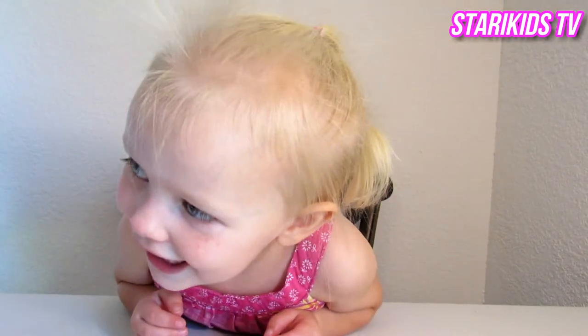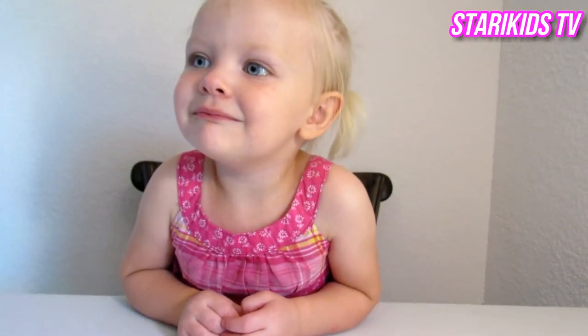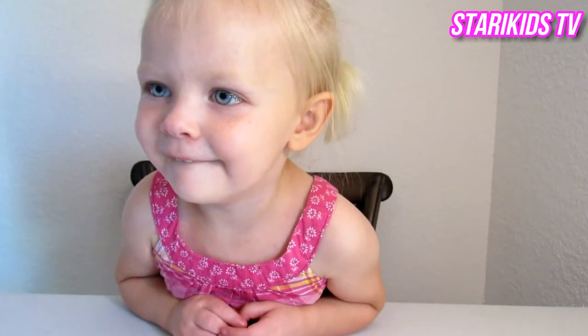Is her hair yellow like yours? What color is it? Yellow. Yellow? Did you say blonde? Blonde! Blonde, yeah!